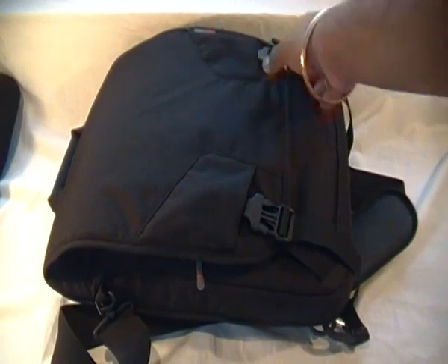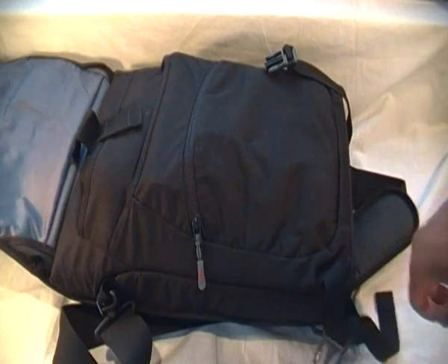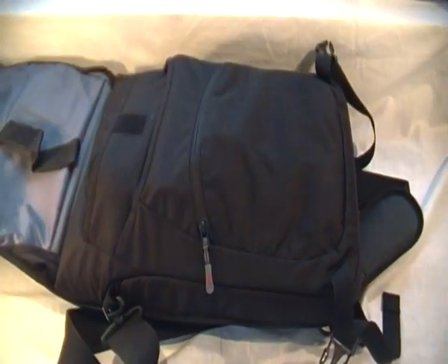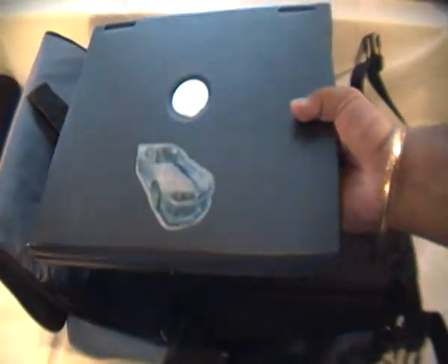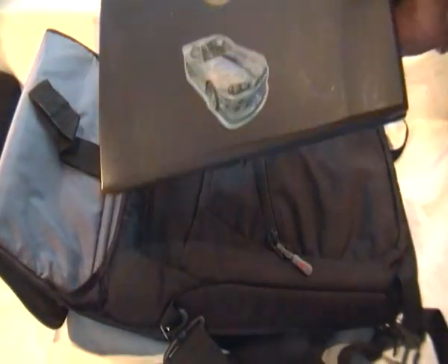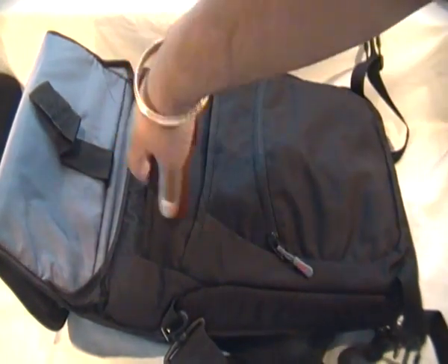Under the clips it opens up like this and we're presented with a large pocket at the top which you can actually put your laptop in. I've just got an old laptop in here — I think it's about a 16 inch screen. It will fit a 17 inch screen, and that's all that will fit in the laptop compartment.